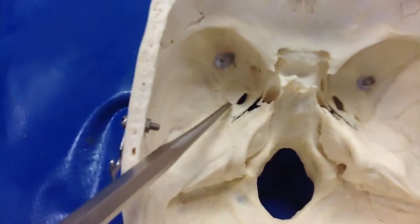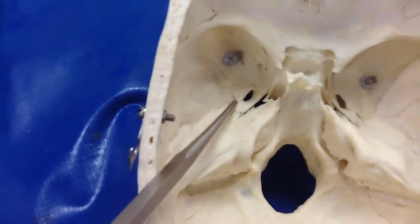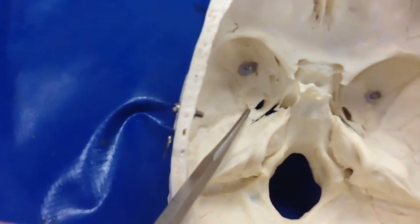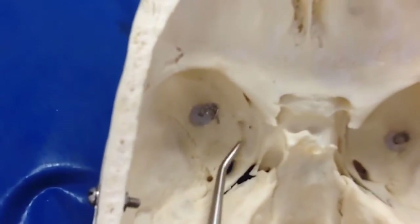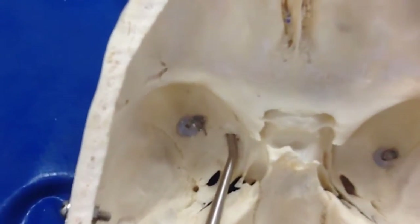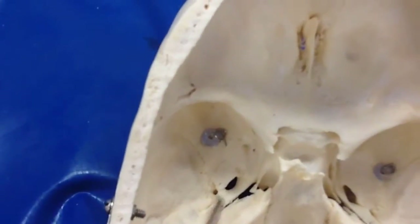Let's check out the holes. We can always start with the little ones here. So that's foramen spinosum, ovale — foramen rotundum would be here. There's rotundum, ovale, spinosum.